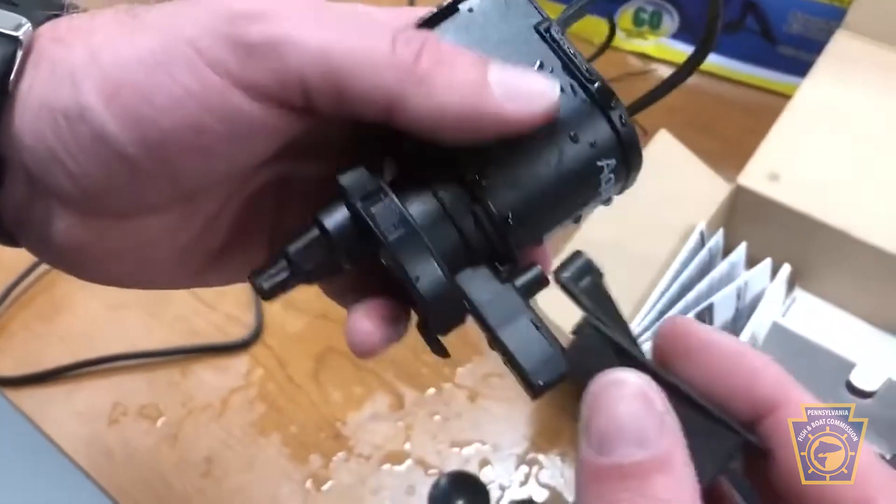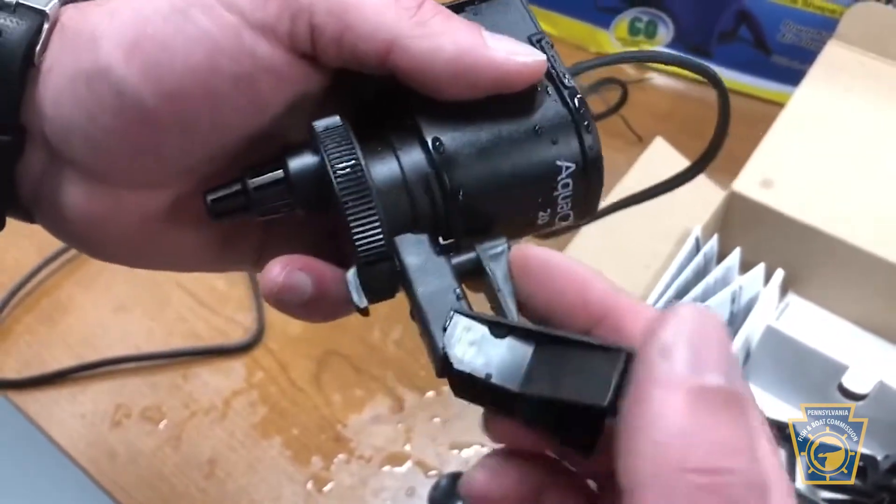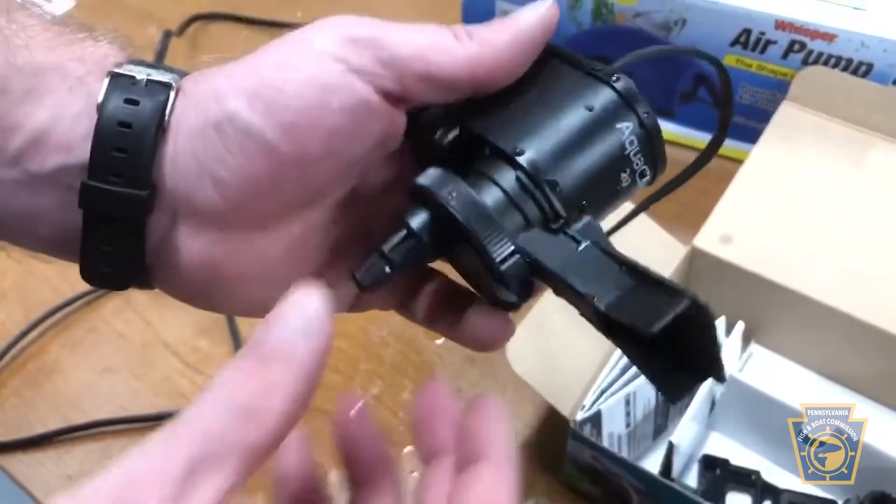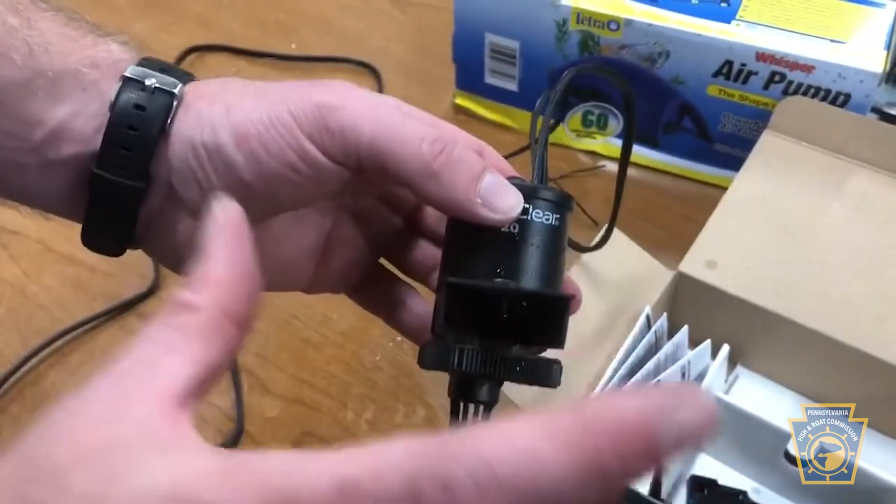It just attaches to the outflow. This piece slides on the outflow like so and clicks on. Slide this piece down and now you've kind of got that wider gate.